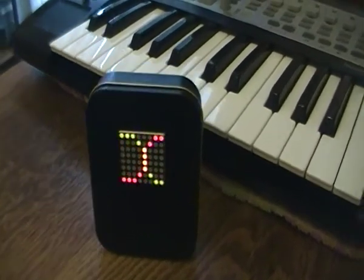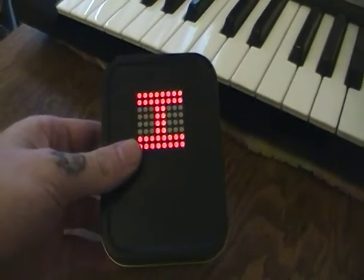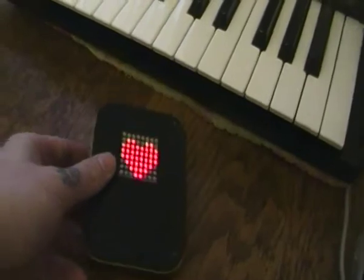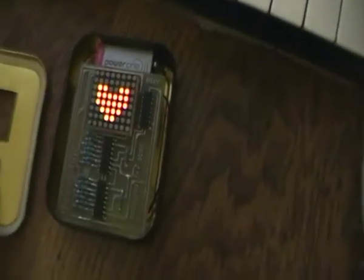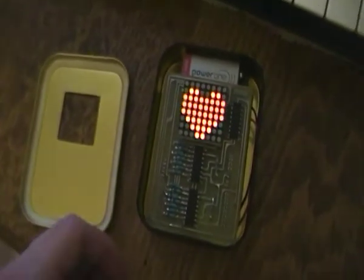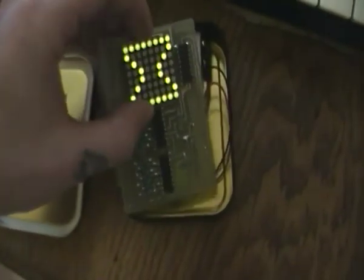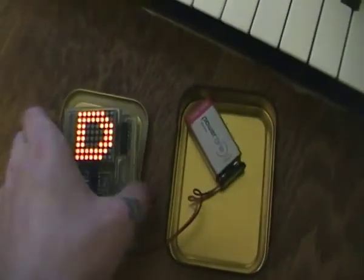I've just got this Arduino-powered matrix that I've been working with — I thought I'd show you. It's just built into a tobacco tin. And it's just got the Arduino in there on the back, so it's kind of like a shield sort of thing.